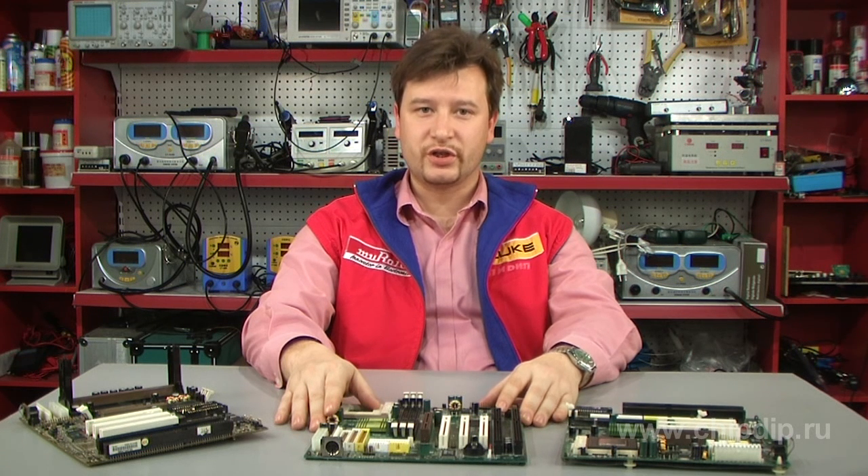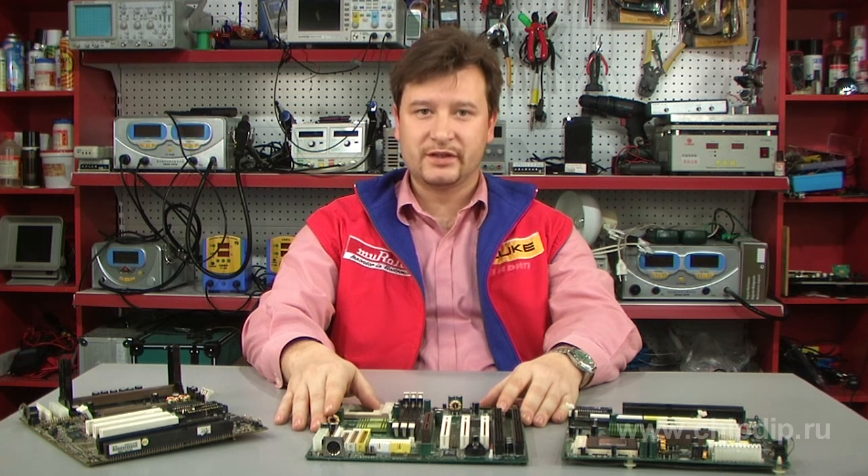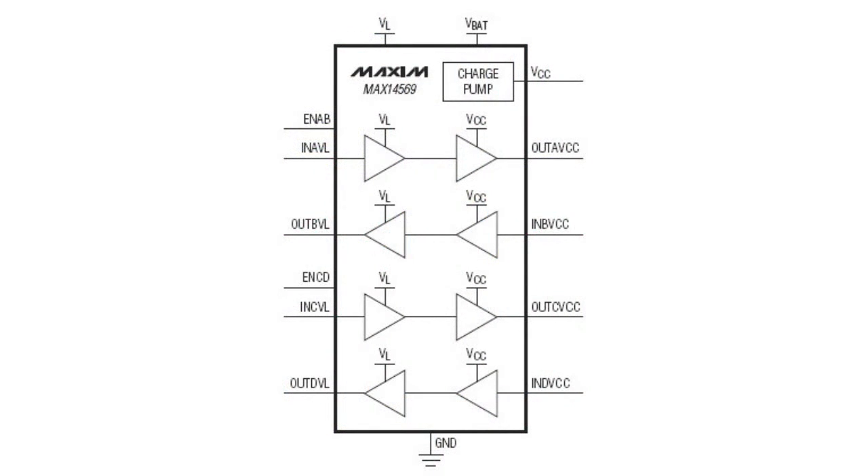The integrated circuit supports voltage level translation in a range from 1.6V to 5.5V and from 2.3V to 5.5V, with ESD protection rated at ±25kV. Two separate control ports for each converter pair allow switching the MAX14569 into an ultra-low power consumption mode, drawing as little as 0.01 µA.